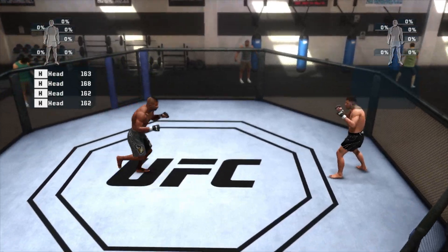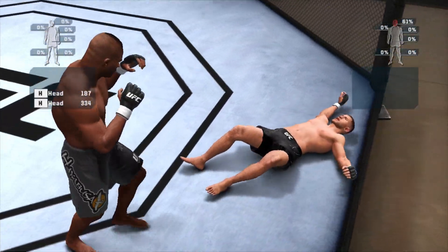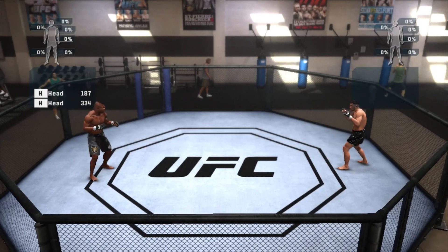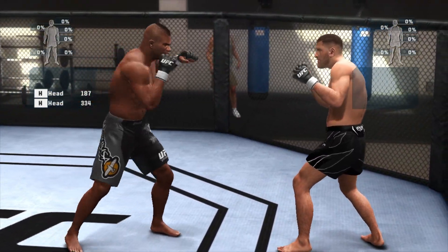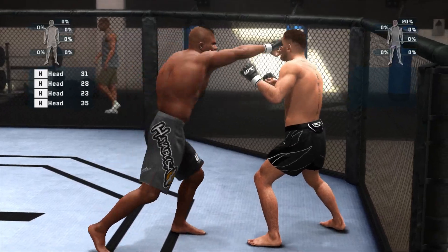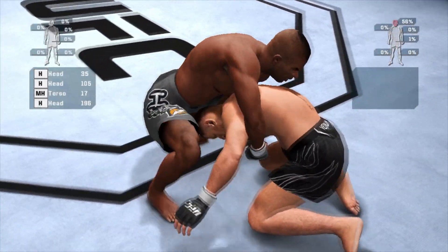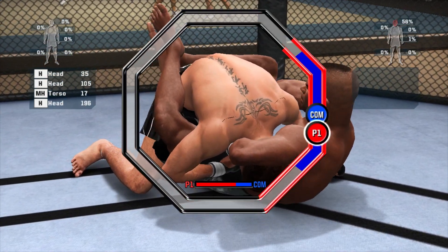There we go, take it if you got it. Fix it up, fix it up with your punches. Chase him down, three outs on hard. Nice straight punches. Drop the gear pin, get your hand in there. Tap him out.